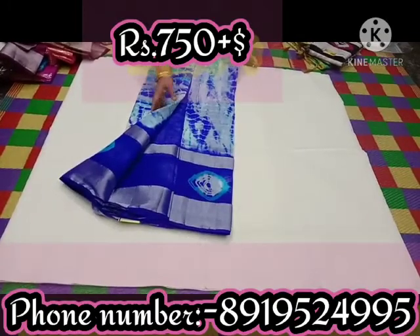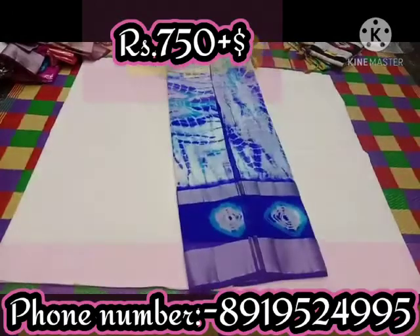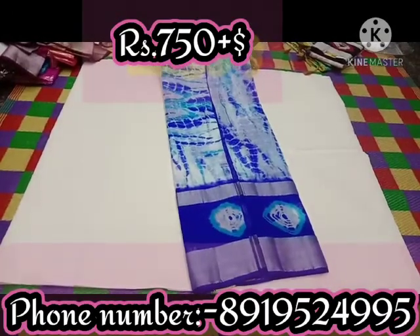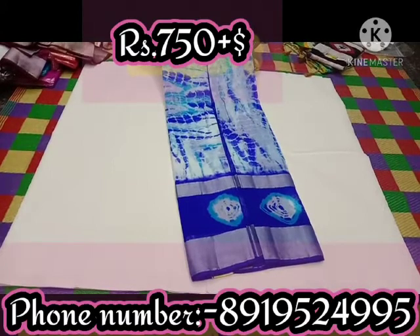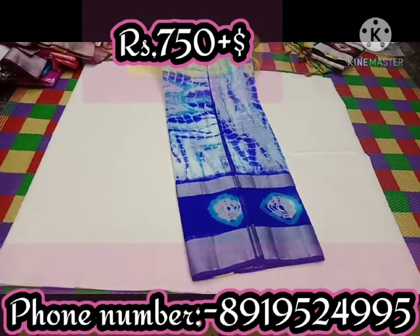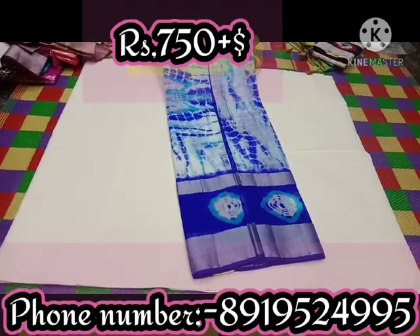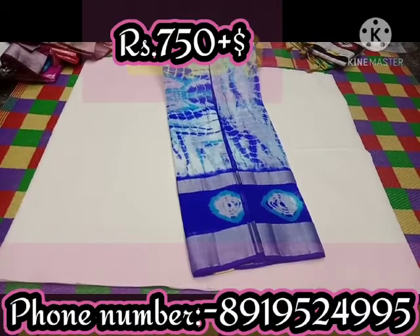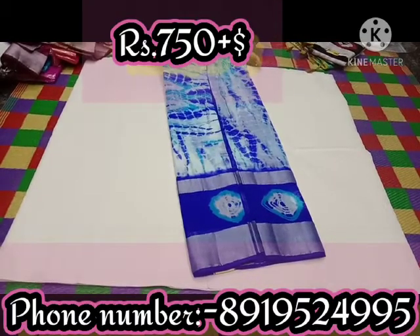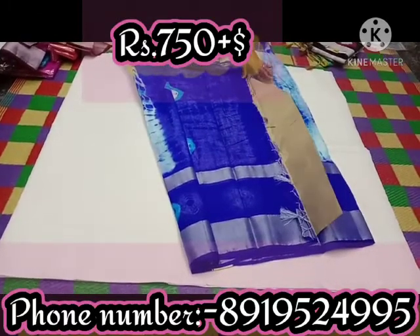This is a royal blue. It is also available in brown. In the corner, we need to cut out with the silver colored powder, we need to cut out the rye, and we need to cut out the tassels.